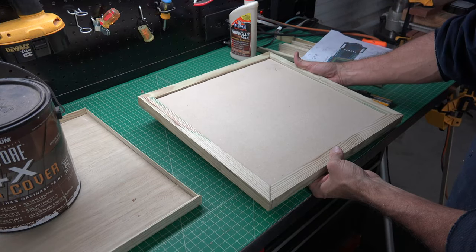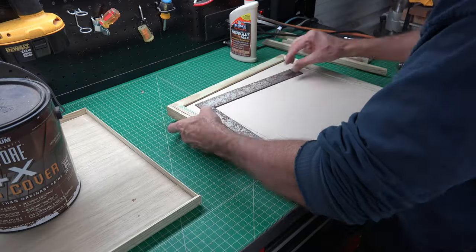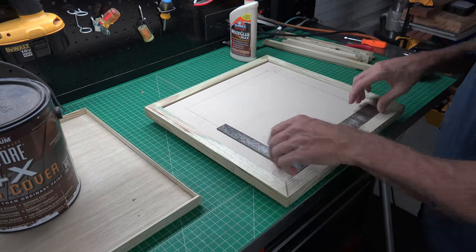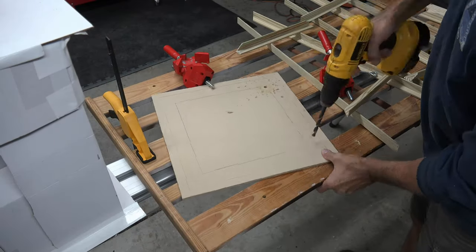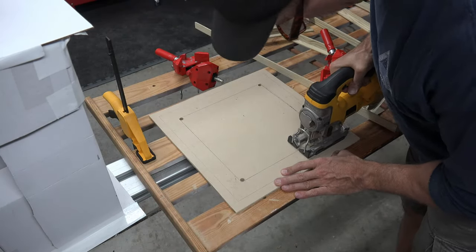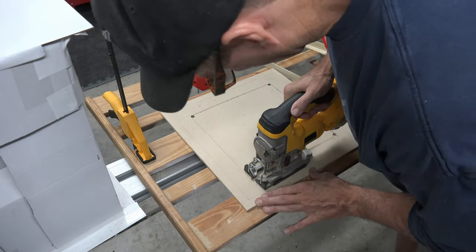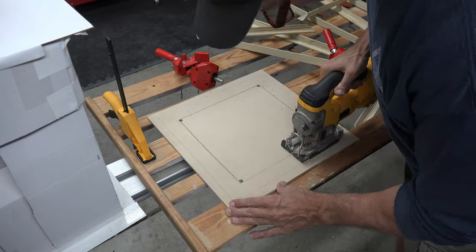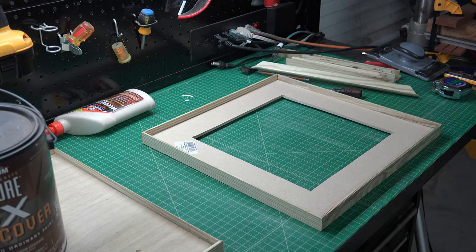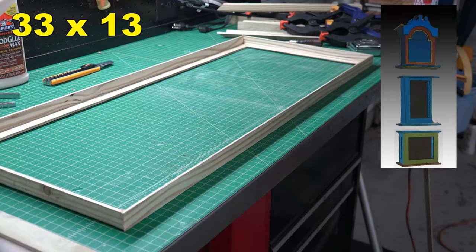With your piece in the frame, draw out a square about an inch from the frame — this will be for our window. Drill a hole in each corner to allow your jigsaw a little room to maneuver while you cut it out. You don't have to be perfect here while cutting because these lines will be hidden by the plexiglass frame. Then repeat the process of securing your panel into the frame, and once you have your front and back complete you can repeat the entire process to create your front and back frames for your center box.